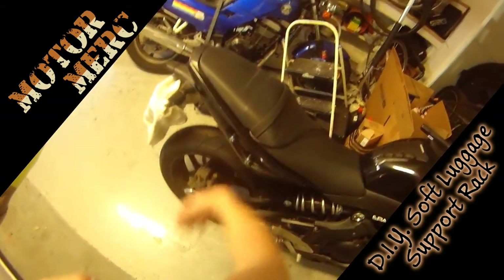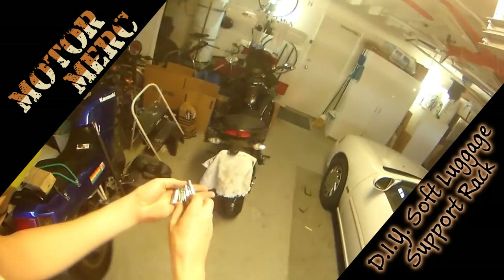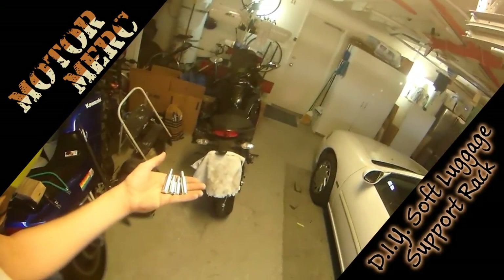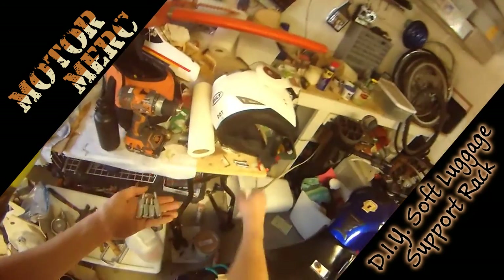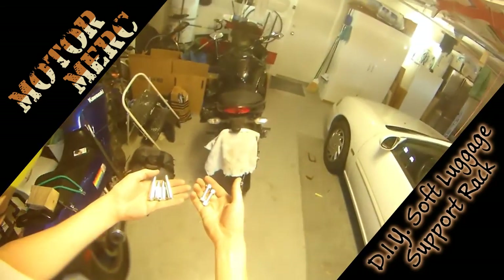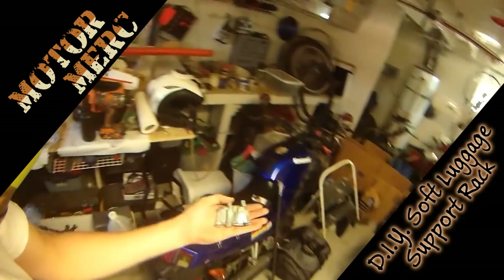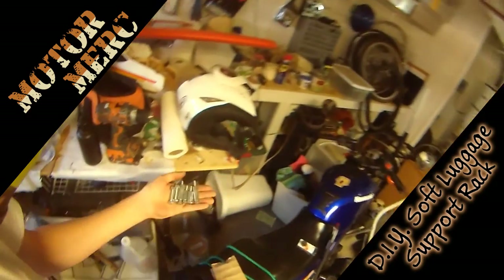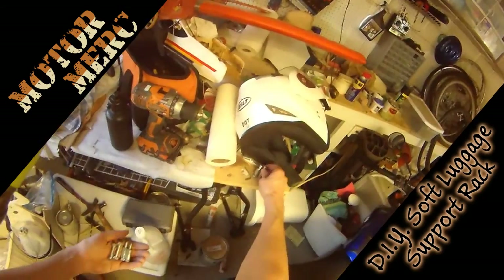It was a phenomenal pain in the ass finding this hardware, by the way. I went to Home Depot, I went to auto parts stores, I even searched online — absolutely nowhere had this stuff in stock. There was one place I found online called Bolt Depot that had some stuff, but it didn't have all the sizes I needed. I found a place in the valley here in northwestern LA County called Tampa Hardware, and they had everything I needed under one roof. So shout out to Tampa Hardware — thank you guys for keeping things in stock.